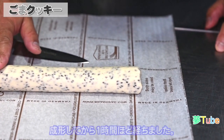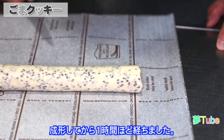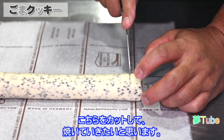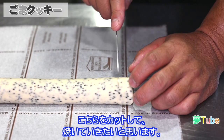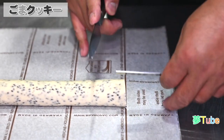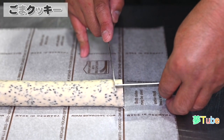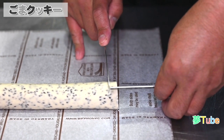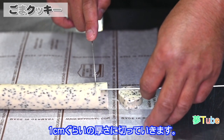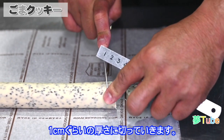このように直径3センチほどの棒状に成形をします。これが完全に全体が固まるまで冷蔵庫に入れて休ませます。成形してから1時間ほど経ちました。これをカットして焼いていきたいと思います。1センチぐらいの厚さに切っていきます。